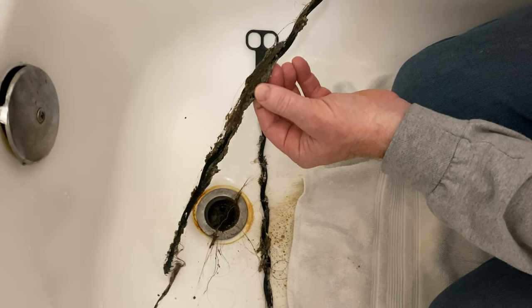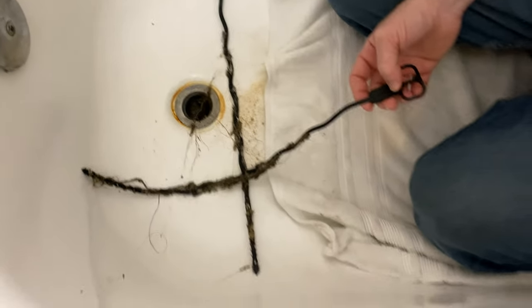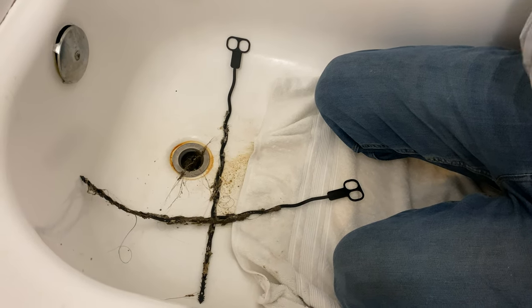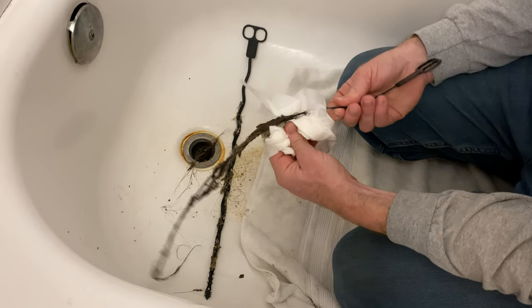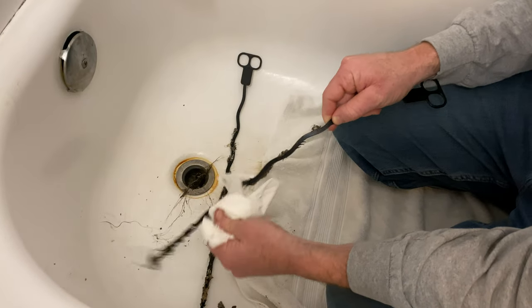Look at that — who knew it was that bad? Oh my word! I want to try to take it off. I mean, you can see how easy that was. I didn't have to do much at all.